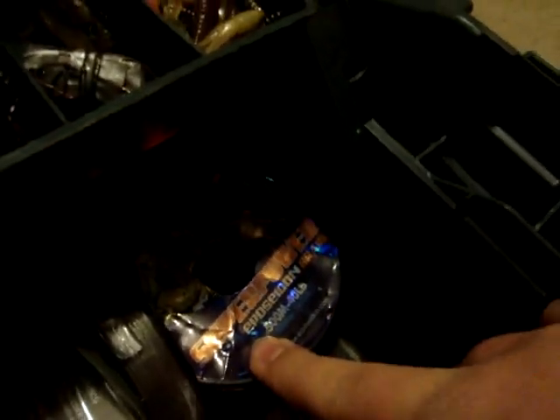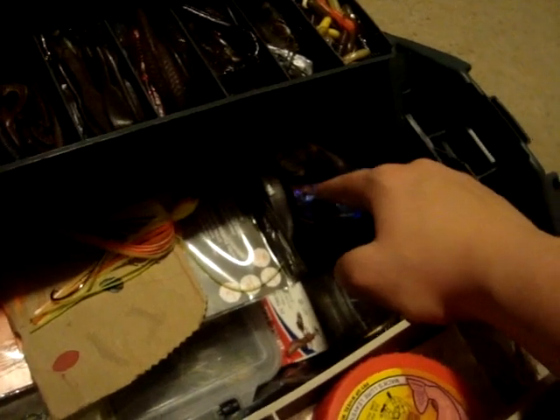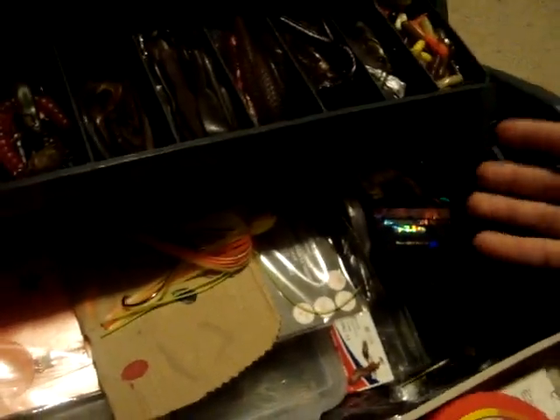And then I got this full of jigs and different hooks and all that, and steel leaders and stuff. This superpower line — I'll do a review on that. I got it off Amazon for cheap. Works just great — it's a little bit thicker and a little bit rougher, but I don't care, it was cheap and it's nice.